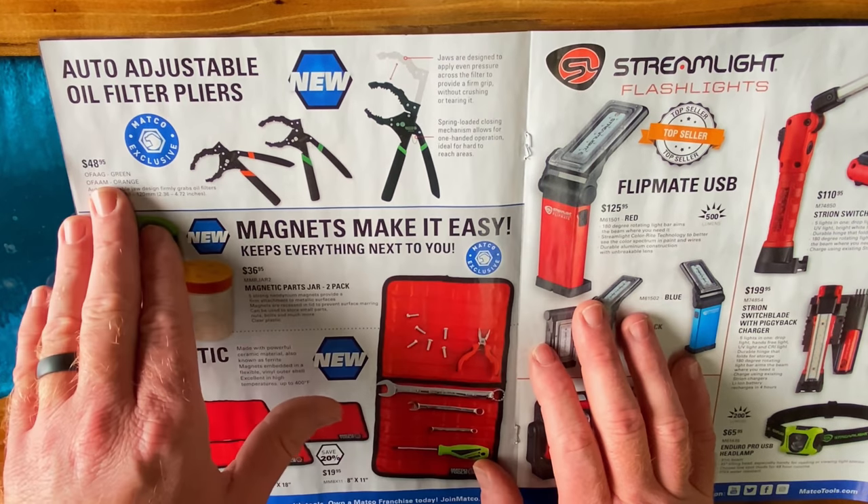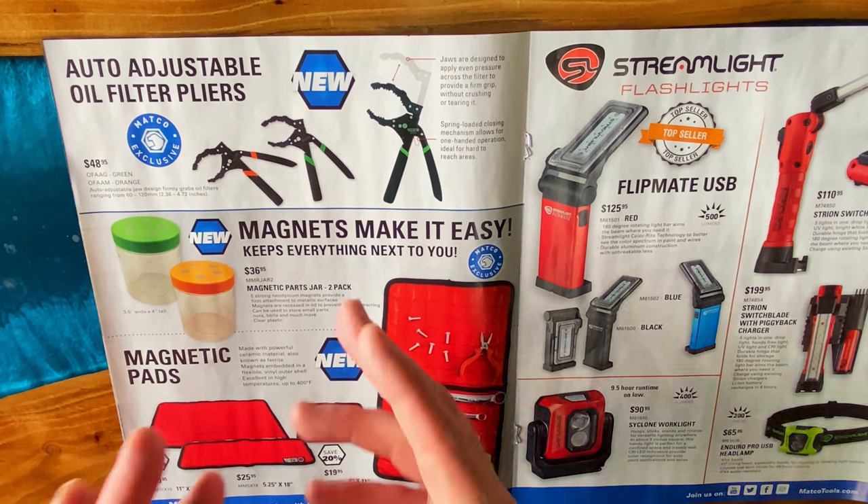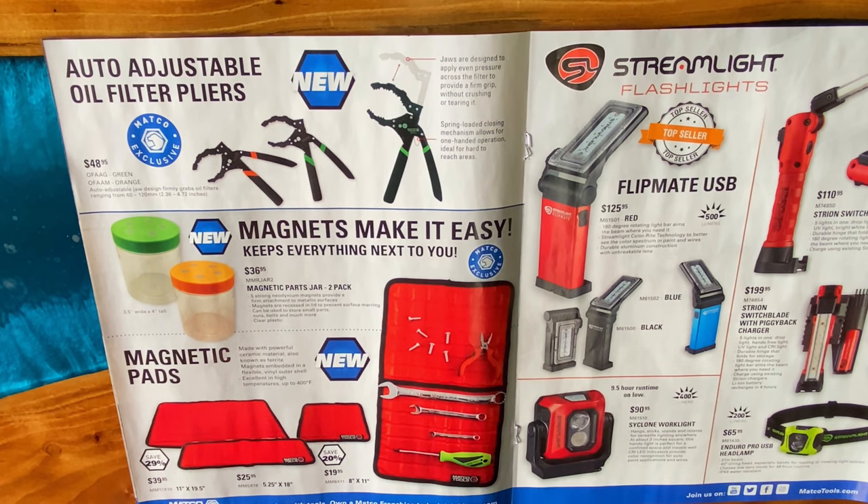We took a look at these on the Matco truck — the auto-adjustable oil filter pliers. They're $48.95. OFAAG if you want the green ones, OFAAM if you want the orange ones. They go from 60 to 120 millimeters, or 2.36 inches up to 4.72. They're super awesome spring-loaded jaws — these are really, really nice.